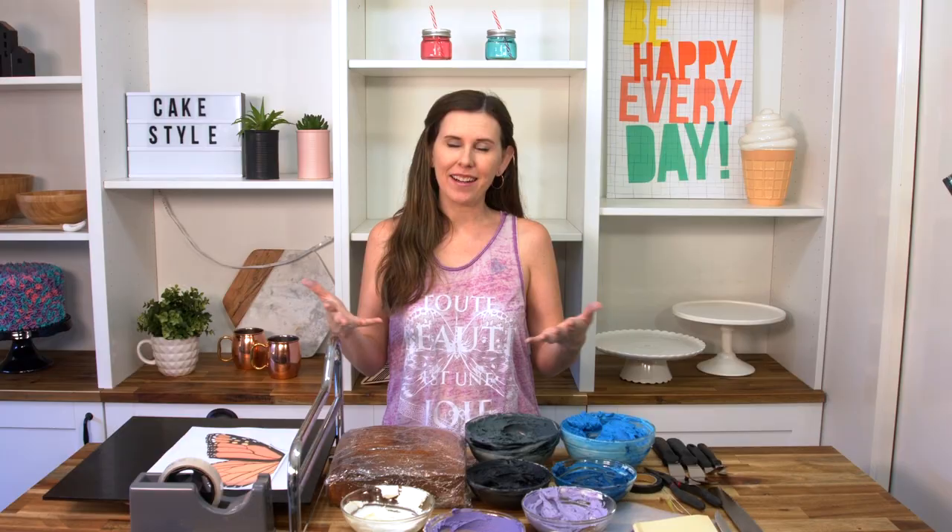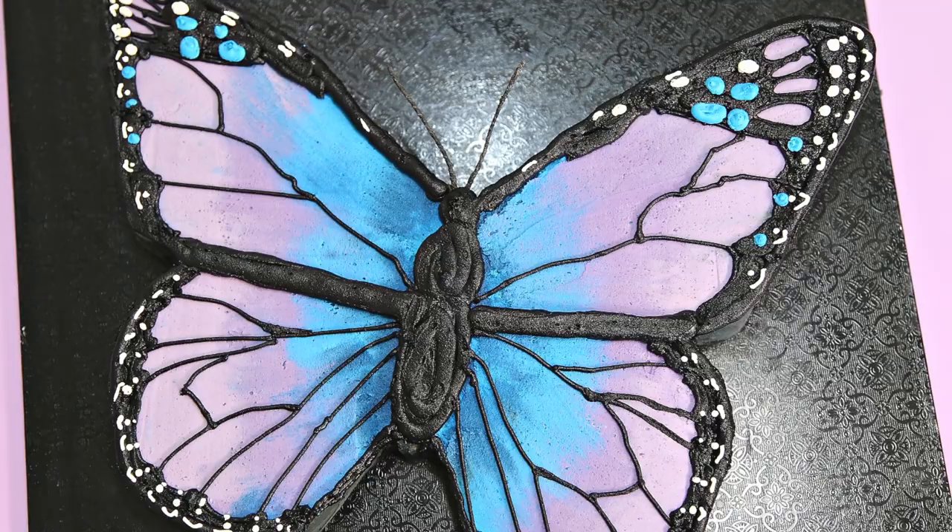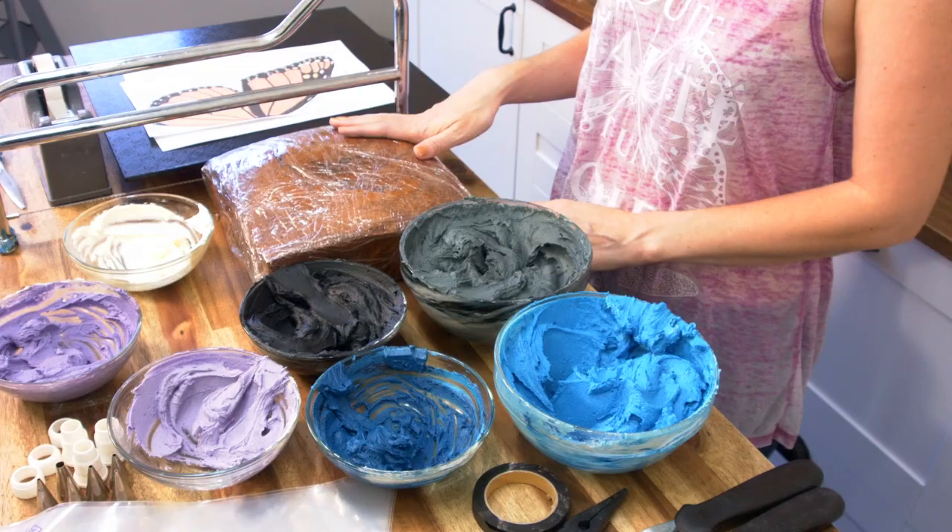Hey guys, today I am making my own birthday cake. I really love making my own cakes because then I get to choose whatever I want. This year I'm going to be making a butterfly cake — Vanessa means butterfly and I just really love everything butterflies. I thought it would be really cool to do a monarch-inspired butterfly cake, but it does have a bit of fantasy colors going on.